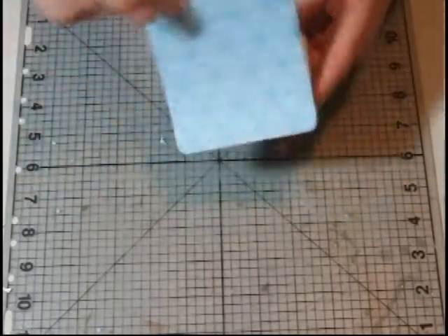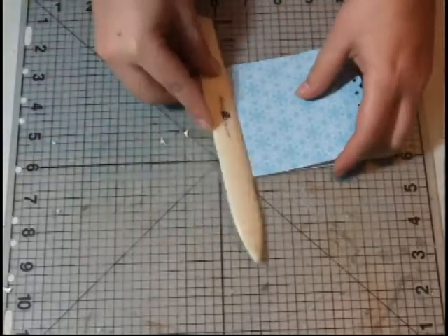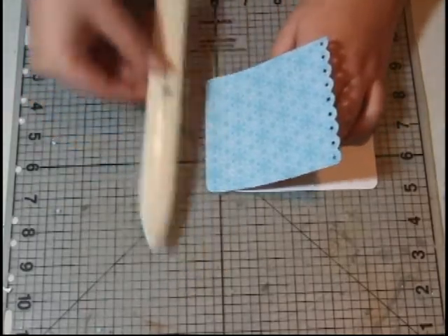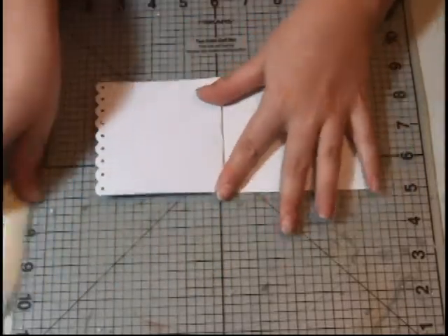Now you want to make sure that this opens up easily. I eyeball a lot of things, so I'm going to use my bone folder and go about half an inch in and just fold this up — just that simple.